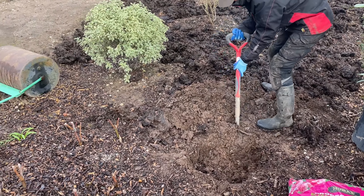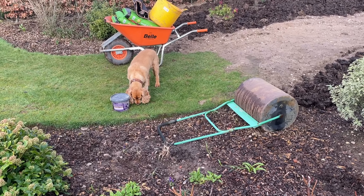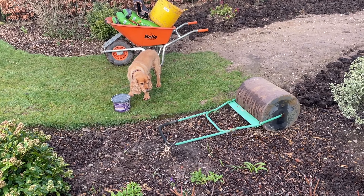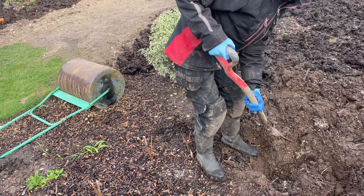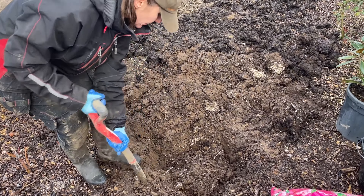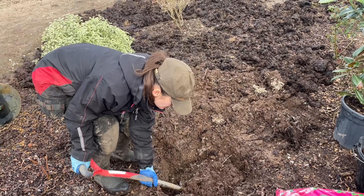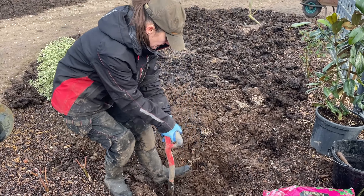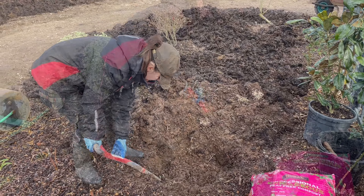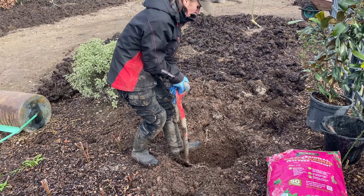It prefers a more sheltered spot, and in cold areas it can be a good idea to train it against a warm south or west facing wall where the storage heater effect of the wall mitigates against hard frosts. Magnolia grandiflora is not suitable for growing in patio pots as they will quickly outgrow their container. The soil here is lovely — this area has had organic matter on it for several years, making it much more moisture retentive and less sandy.